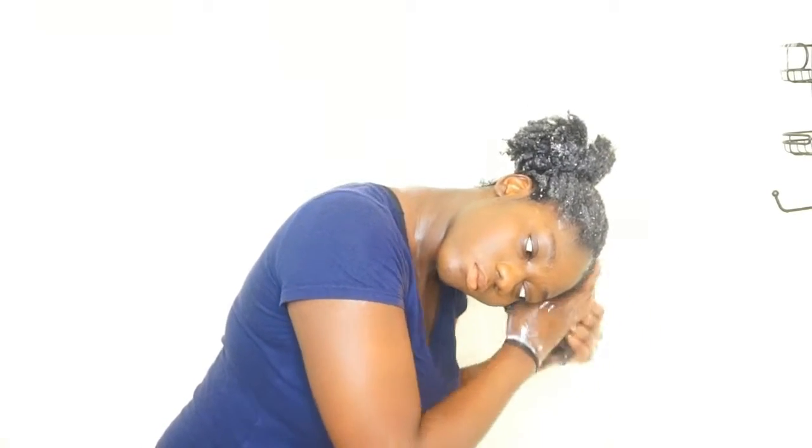Now I just go ahead and rinse out all of the shampoo from my hair. You really want to be gentle while washing your hair because you don't want to create any unnecessary tangles and knots. This is why I bend my head forward and make sure all the water runs straight through my scalp down to the ends of my hair. Then I squeeze all the water out.